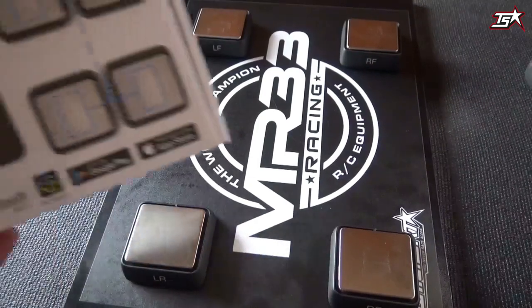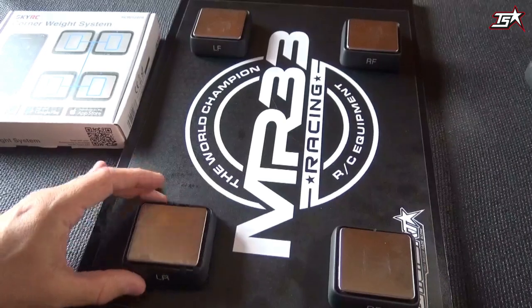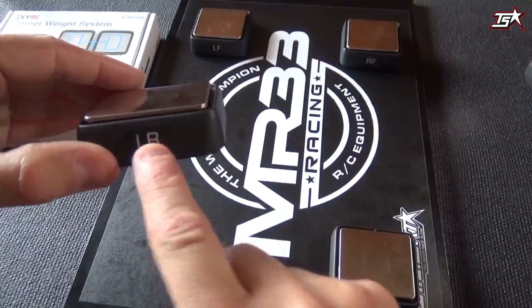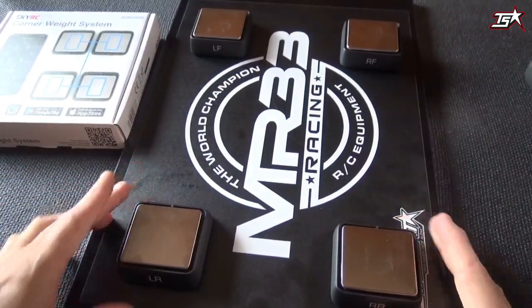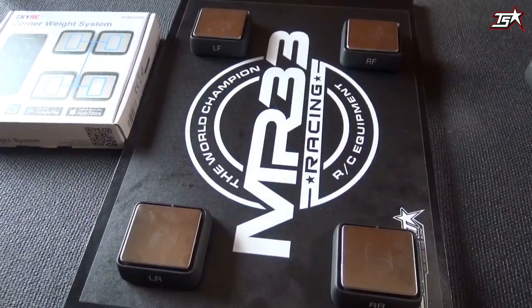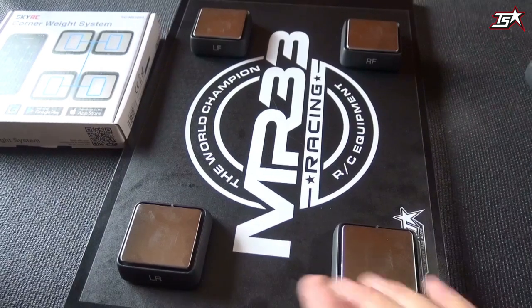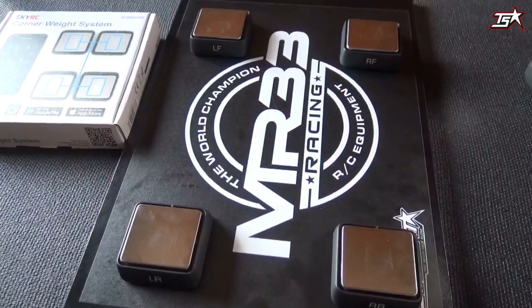This is how the scales are looking when they are placed on the setup board. Every scale is marked with its position, so always pay attention that you use each scale in the correct position. If not, you will have a little bit of confusion because the values in the application showing the weight balance will not be shown in the right position.